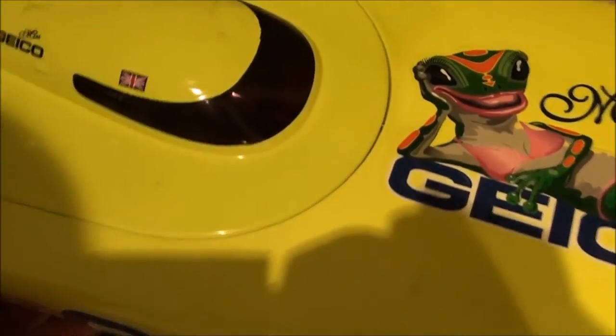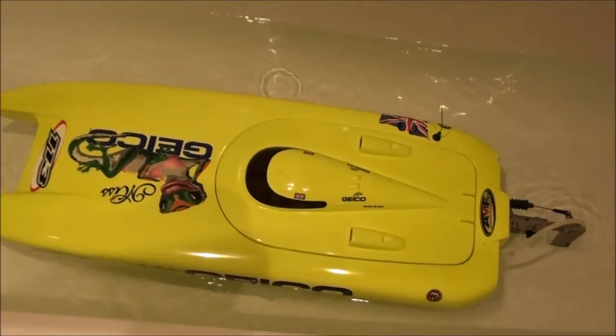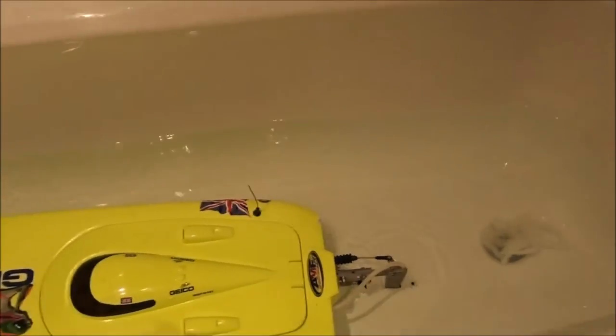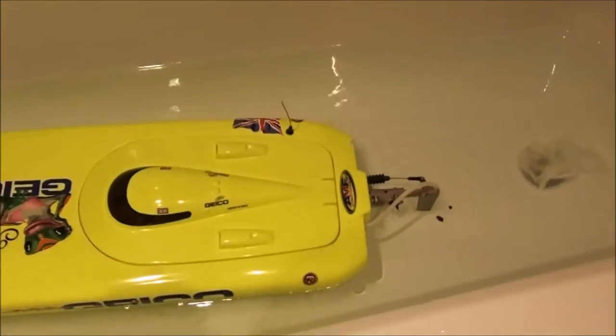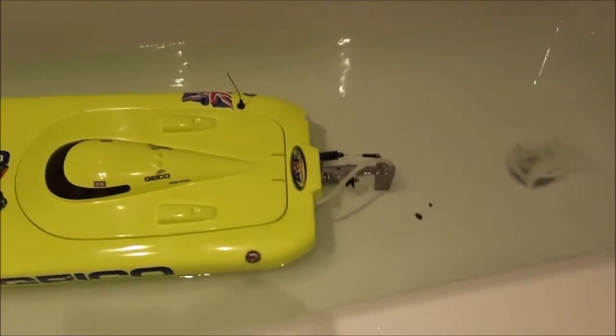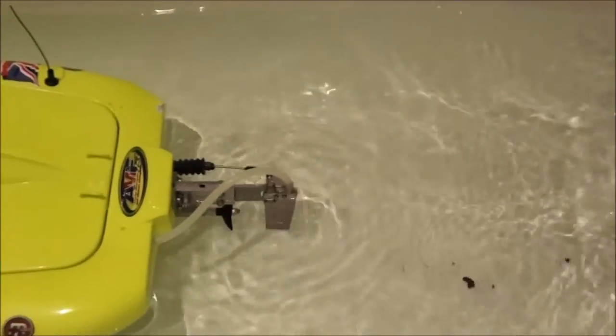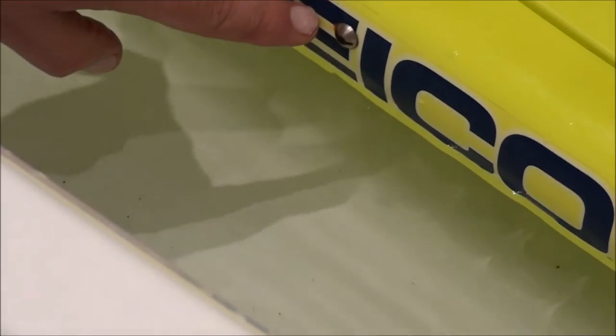You need to clean the cooling system in your RC boat, especially when you use it in salt water or dirty water. Put two fully charged batteries and run the boat for around 10 to 15 minutes to flush the cooling system. As you can see here, the water is out.